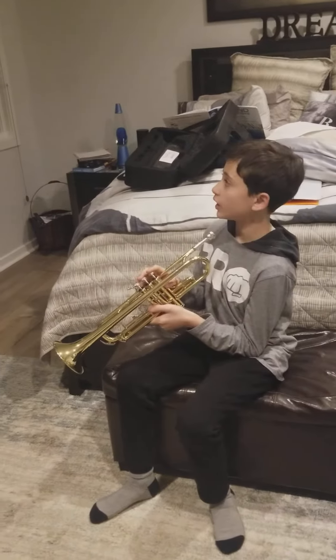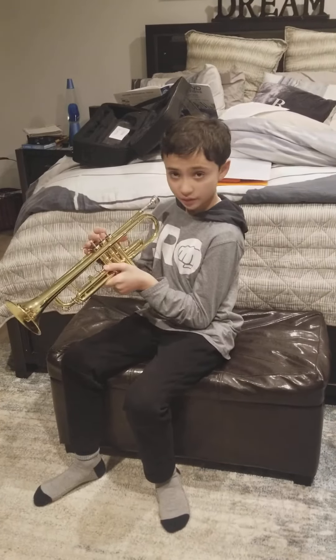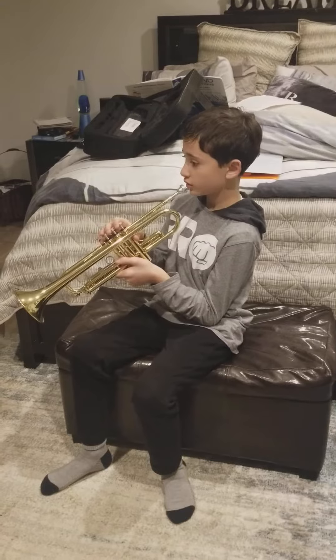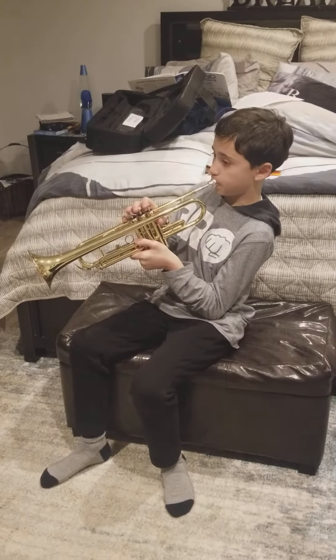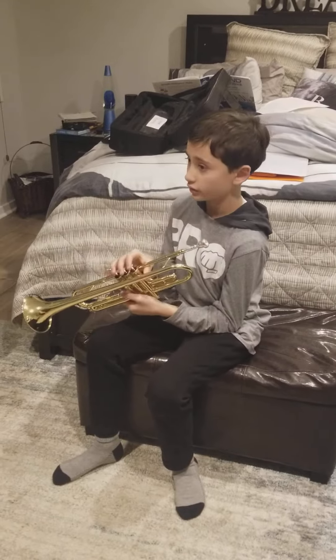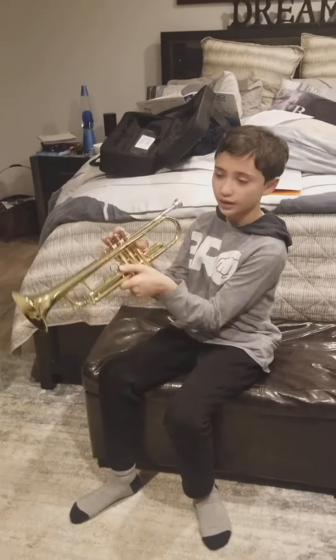Next key is B — no fingers, high B, if you know what it is. You play it high if you have a tuba. Next key is C, play it like this.